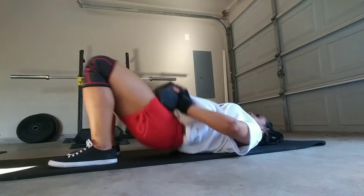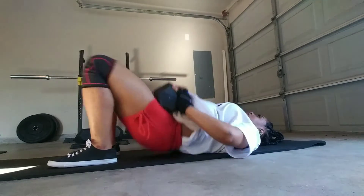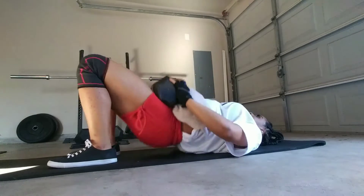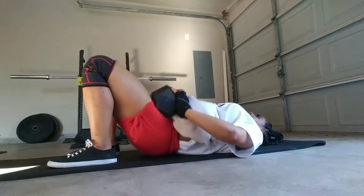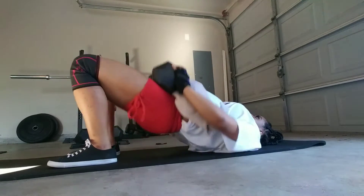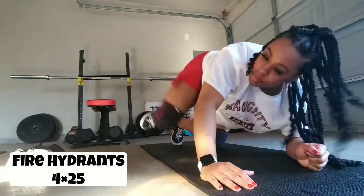This next exercise is glute bridges. I'm doing four sets of 25. I go down at the bottom, and once I feel that tension I come up and squeeze. With these, you want to push through your heels in order to activate your glutes. Right now I'm using about a 65-pound weight, but just use whatever is comfortable for you — I started off using a 20-pound weight.